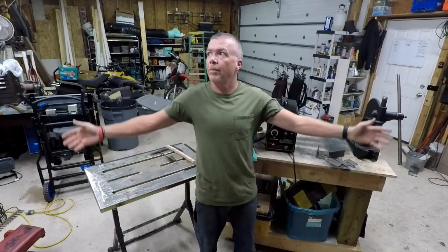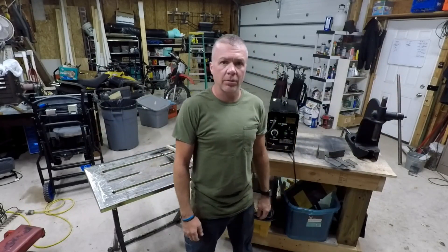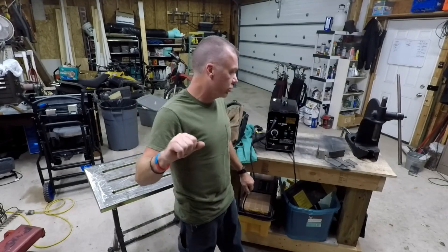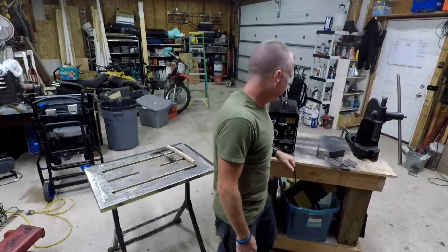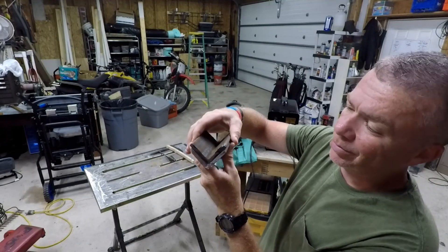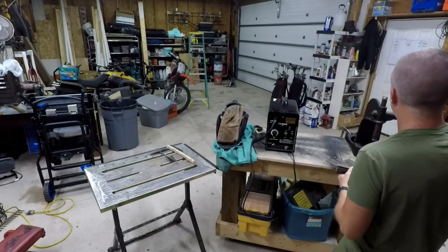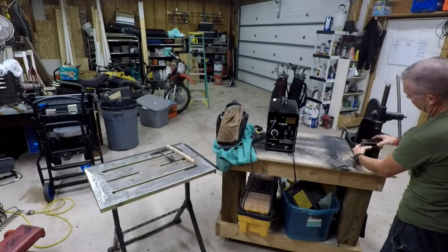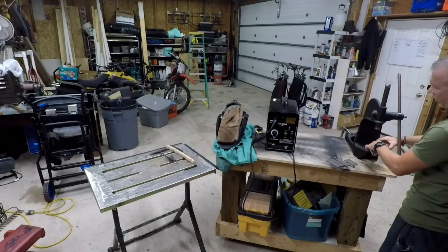Hey YouTube, welcome back to my happy place. A little bit of time in between work and another commitment I've got to get to this evening. I want to make an angled die to use in the greeners here to be able to bang 90 degrees.